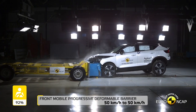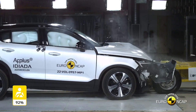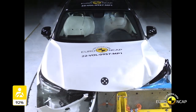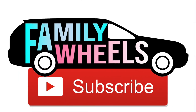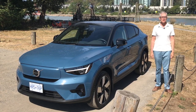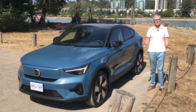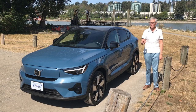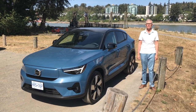Volvo's emphasis on safety is legendary — it goes back to the 1950s. Here's some footage of the European crash tests of a C40 Recharge. There you have it — the Volvo C40 Recharge. I'm impressed by this compact electric SUV, but what do you think? Leave a comment. As always, thanks for watching, thanks for liking, and thanks for subscribing. I'm Richard Detman, and I'll see you next time on Family Wheels.